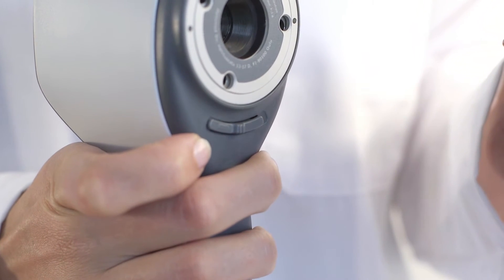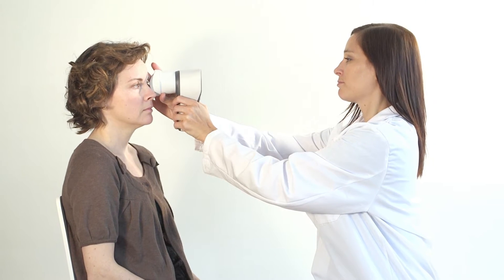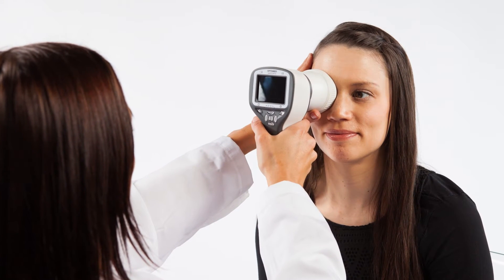To ensure the camera is stable for the image, it is recommended that both patient and examiner are seated during the examination. It is also possible to use the camera for patients lying down.